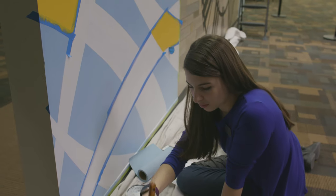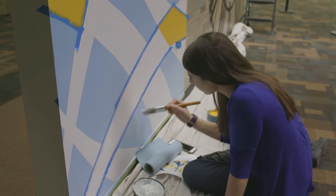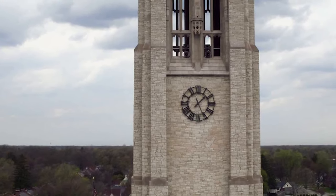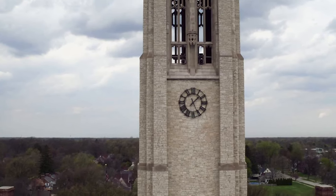We decided we would do brick face that was the same style as most of the brick face on campus, so we went and looked at U-Haul and looked at the way the bricks worked. We actually took a picture and then transferred that into a drawing and projected it onto the wall so we get the exact pattern, so the pattern matches.